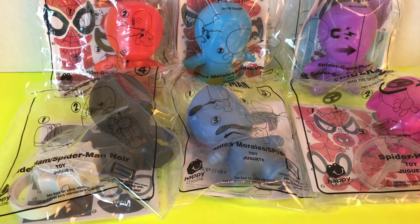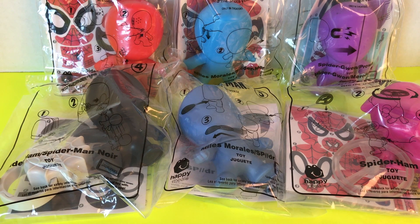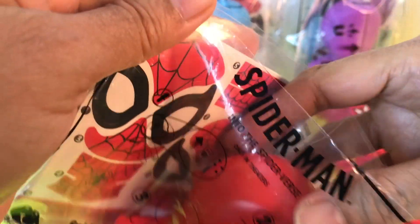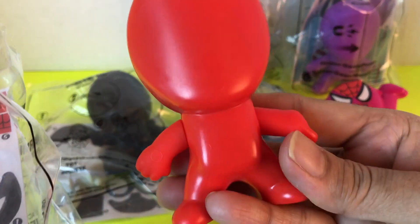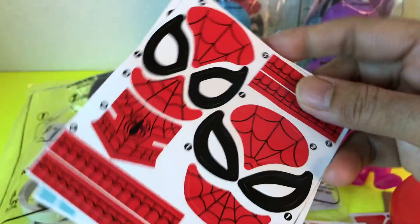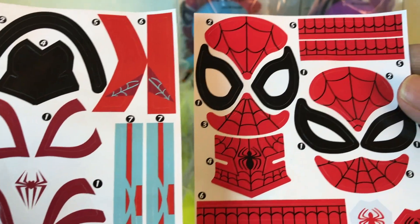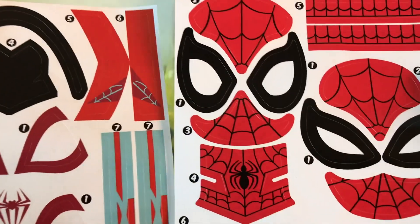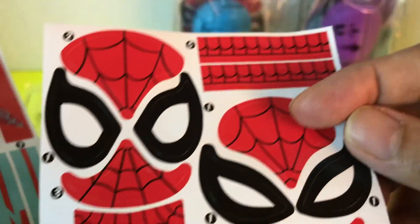Hello everyone, welcome to Really Fun Toys! Today I am going to open this six-pack of McDonald's Happy Meal toys. This is how it looks before the sticker. It comes with two choices of stickers — which one do you guys think is going to look good? I think this one.